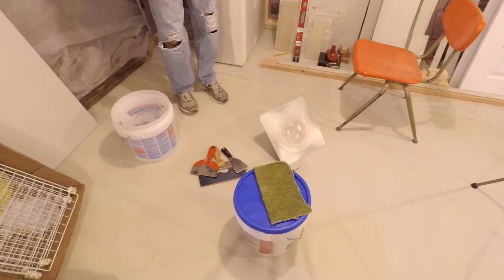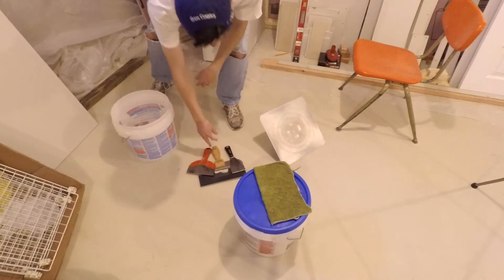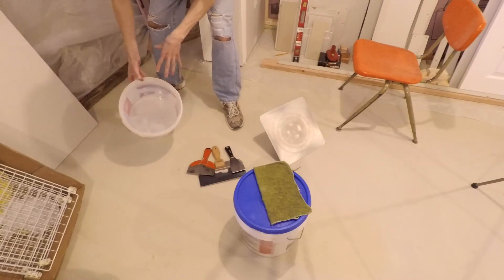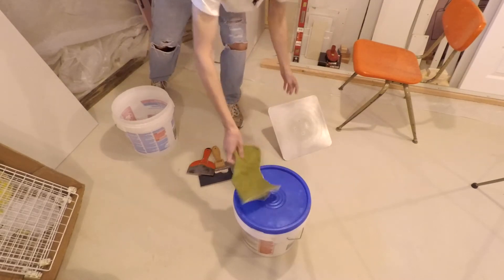Tools we're going to need for this episode, same as last time. We got the spackle blades, we got the spackle itself, obviously. We got a bucket full of water — we got that with the water in it already — and then we're going to need our hawk and a little rag.